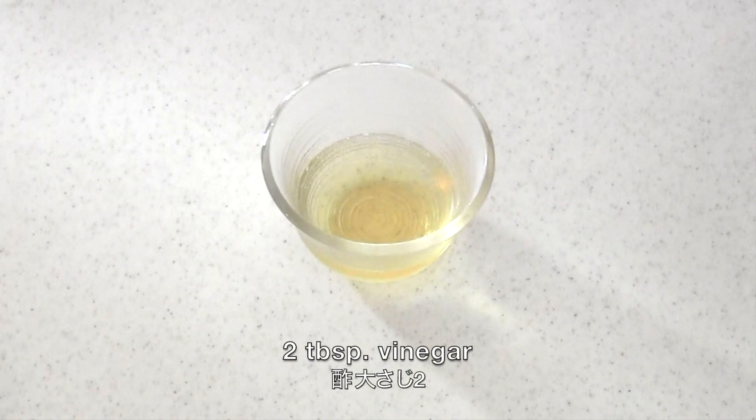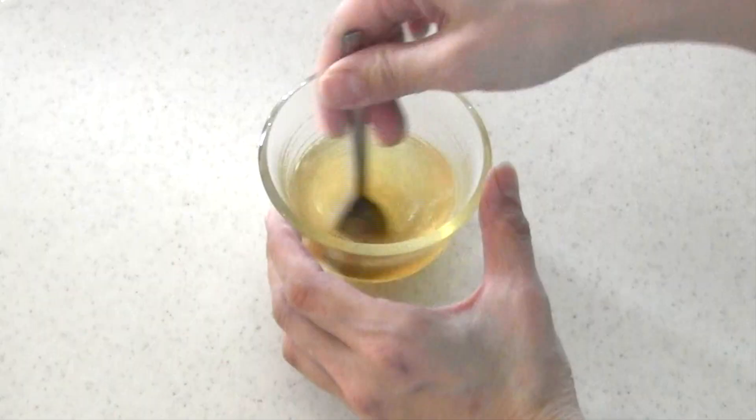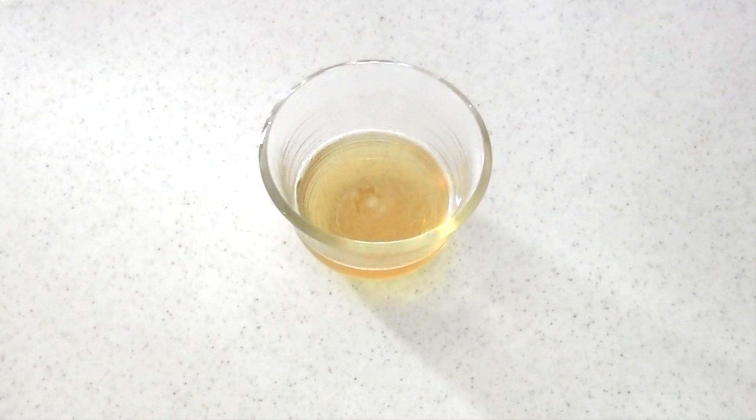Put the seasonings in a microwavable container and bring to a boil in a microwave. You can also put them in a saucepan and bring to a boil as well.